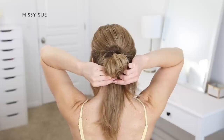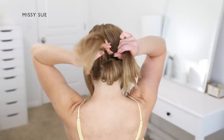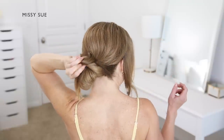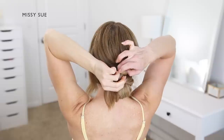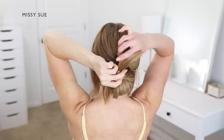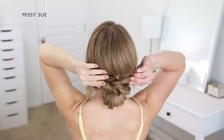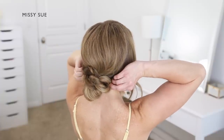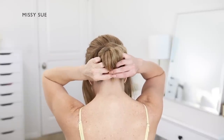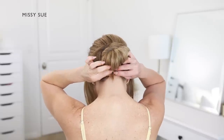Then take the ends hanging down from the looped bun and repeat the same steps — divide them into two equal sections, a left and a right. Bring the two sections around the sides of the bun to the top and cross the left side over the right, then bring the left ends up and around the right side, pulling the two ends in opposite directions to tighten the hair above the bun. Wrap the ends back around the sides of the bun so they meet underneath, then tie the two ends together with a clear elastic band underneath the bun. You can also use bobby pins to pin this hair in place underneath against the nape of the neck.